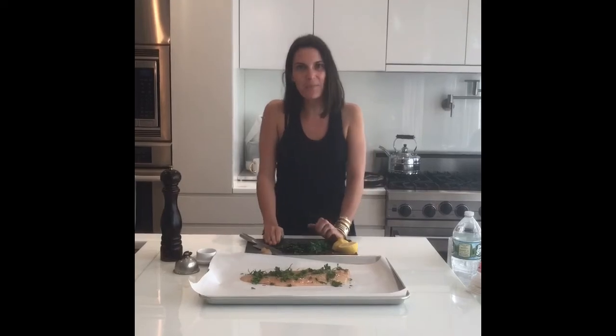That's it — in a 375 degree oven for about 10 minutes, or until you're done to your likeness, and that'll be it. In the oven it goes.